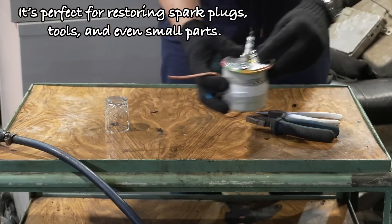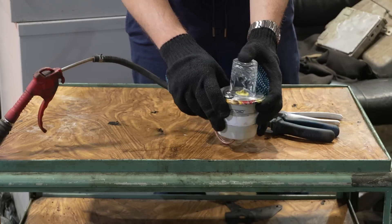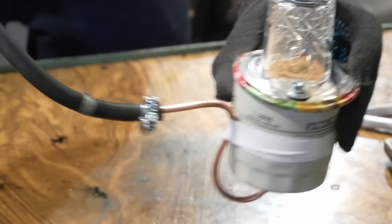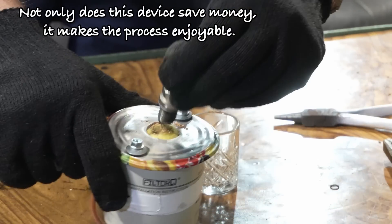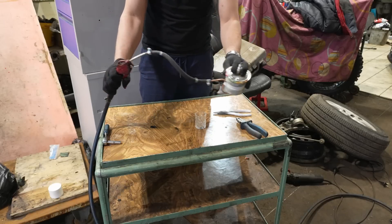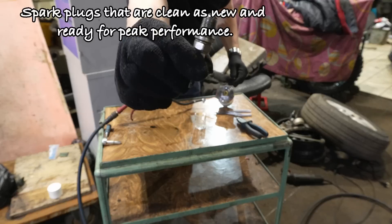It's perfect for restoring spark plugs, tools, and even small parts. Here's the magic: when you use the device, all the sand stays inside so there's no mess. Not only does this device save money, it makes the process enjoyable. Spark plugs that are clean as new and ready for peak performance.